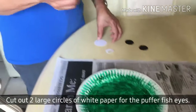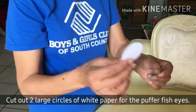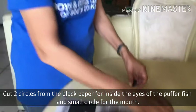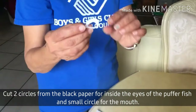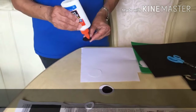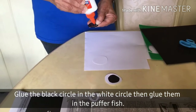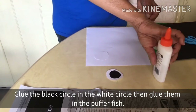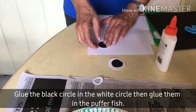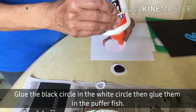Now, next, we are going to cut two large pieces of white paper that will serve as the eye, and black paper for the inside eye. And then, a small circle for the mouth. Glue the black paper in the middle of the white paper. This will be the eyes of our puffer fish.